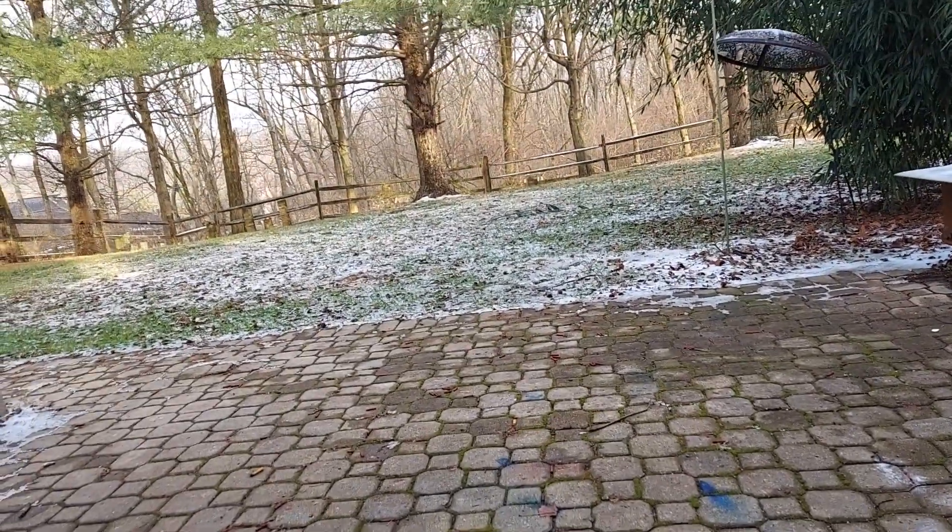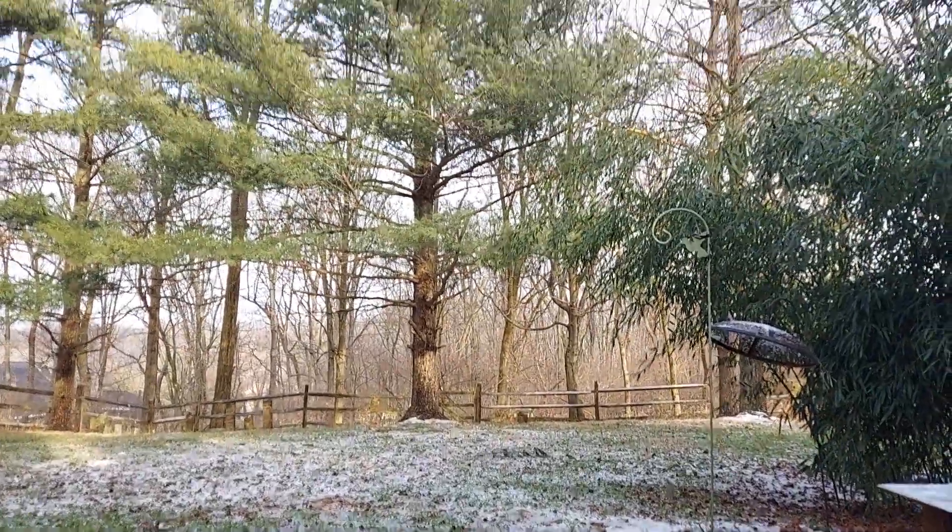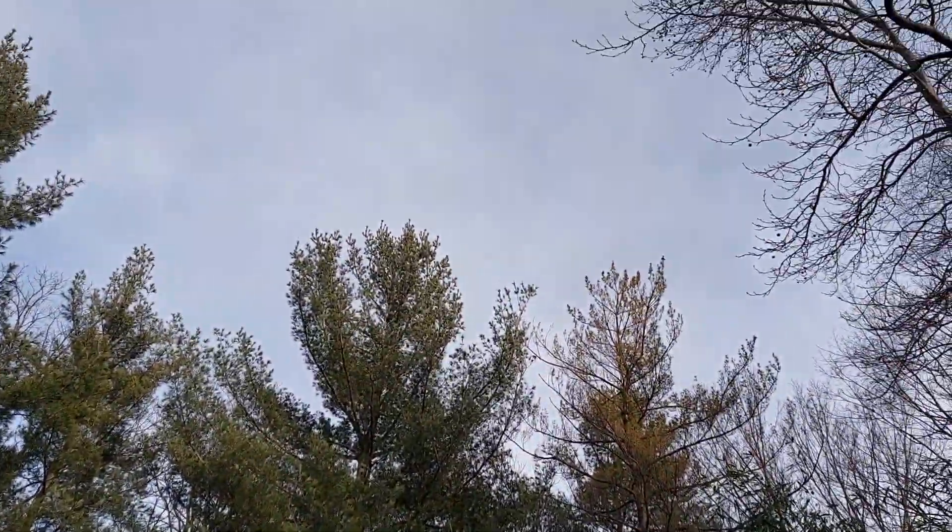It's warming up, man. The rain stopped. The snow stopped. Sun's coming out. Happy New Year's Eve.